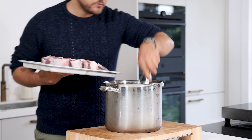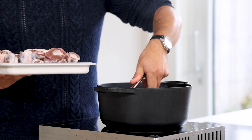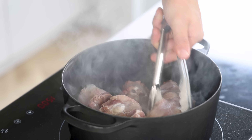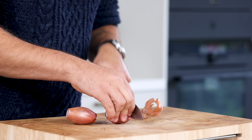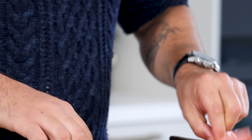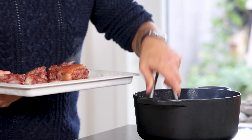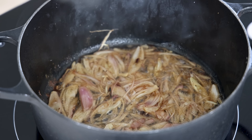Heat up a big pot, add a splash of oil, and pan fry all the oxtail on all sides until golden. Really take your time with this — it makes a big difference for the final flavor. Meanwhile, cut two shallots in half, clean them, and chop them. Once all the oxtail is golden, remove it from the pan and pan fry the shallots until golden as well.